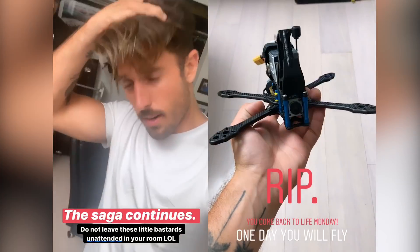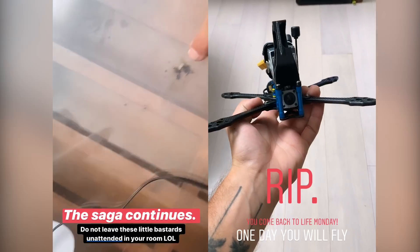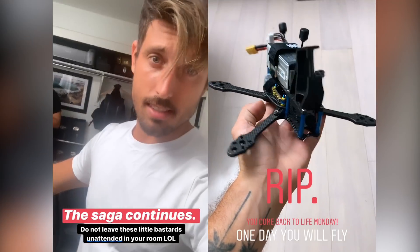We built the whole drone, and then it caught on fire. I'm not joking. We'll try again on Monday. But we got further — we're never gonna figure this out. I did the same thing on my next build.